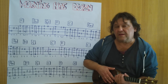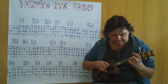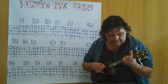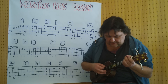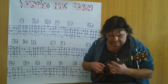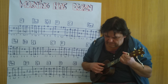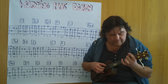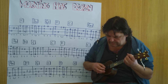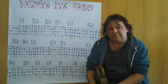Ich spiele es einmal durch im langsamen Tempo von Anfang an bis zu diesem letzten C-Akkord. Here we go. Ich wünsche dir viel Spaß beim Üben, bis zum nächsten Mal. (I play it through once at slow tempo from the beginning to this last C chord. Here we go. I wish you lots of fun practicing, until next time.)